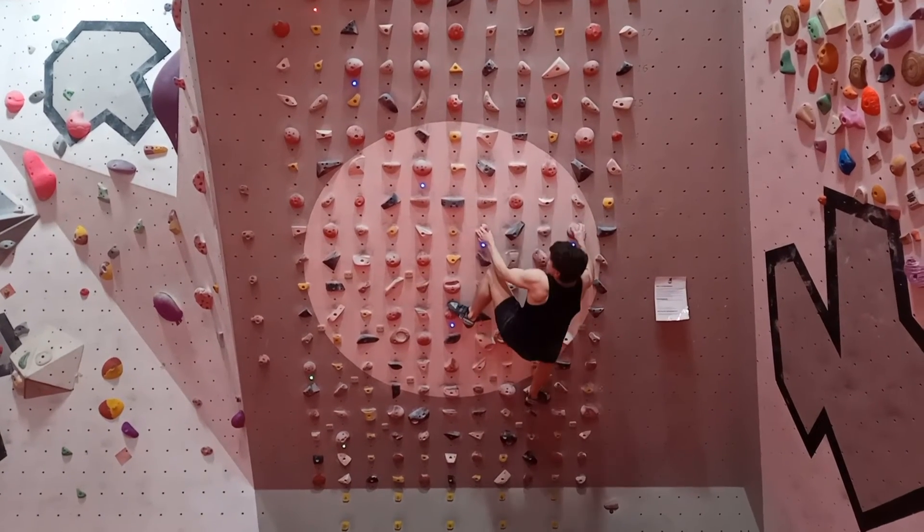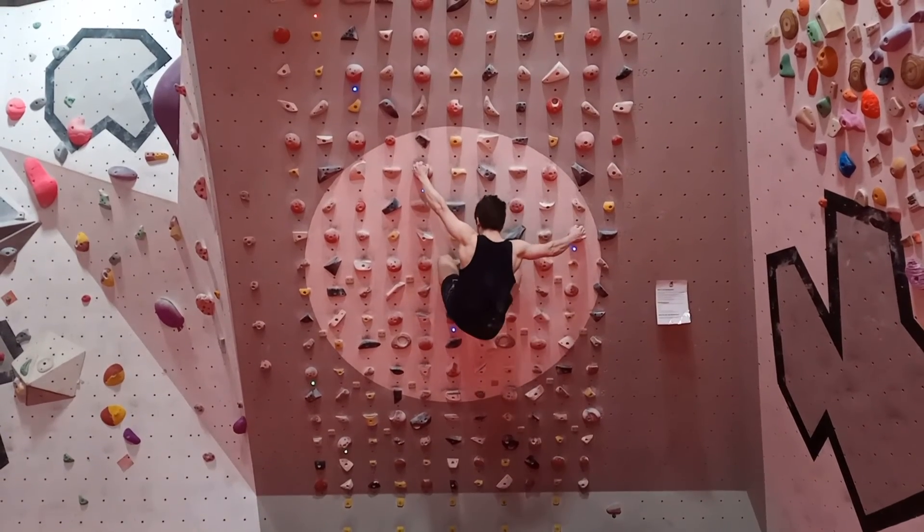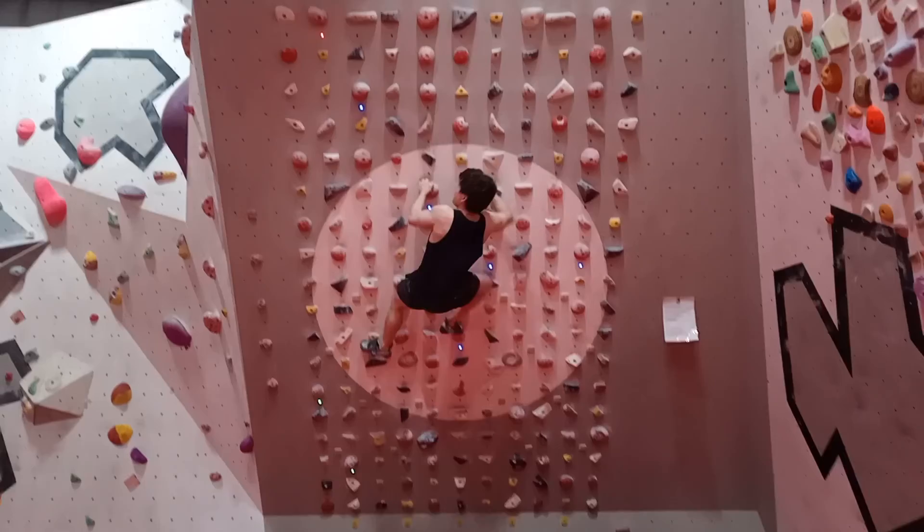But from here, if you've done the 6As you've done these moves before and it should be pretty simple.